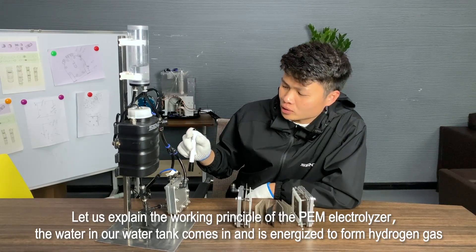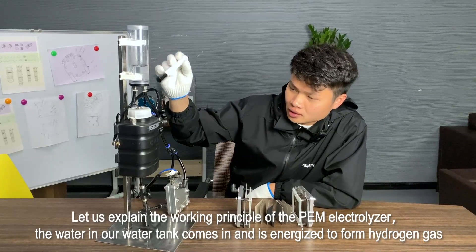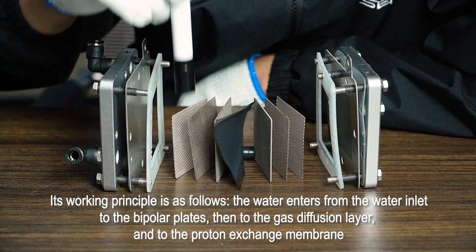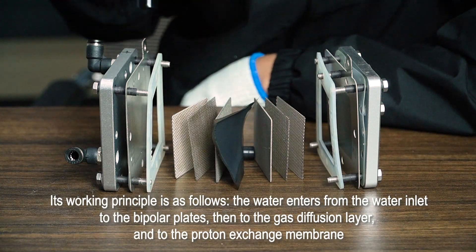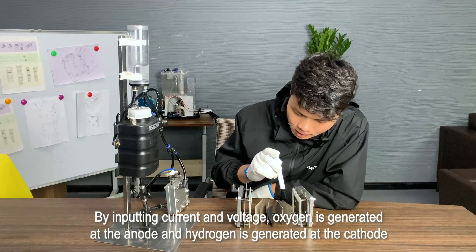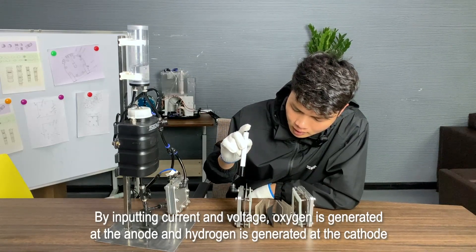Let us explain the working principle of the PEM electrolyzer. The water in our water tank comes in and is energized to form hydrogen gas. The water enters from the water inlet to the bipolar plates, then to the gas diffusion layer, and to the proton exchange membrane. By inputting current and voltage, oxygen is generated at the anode and hydrogen is generated at the cathode.